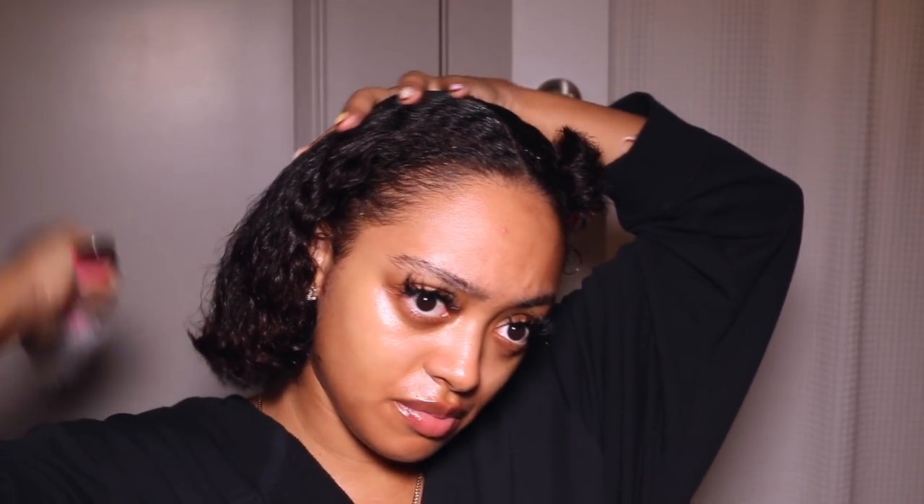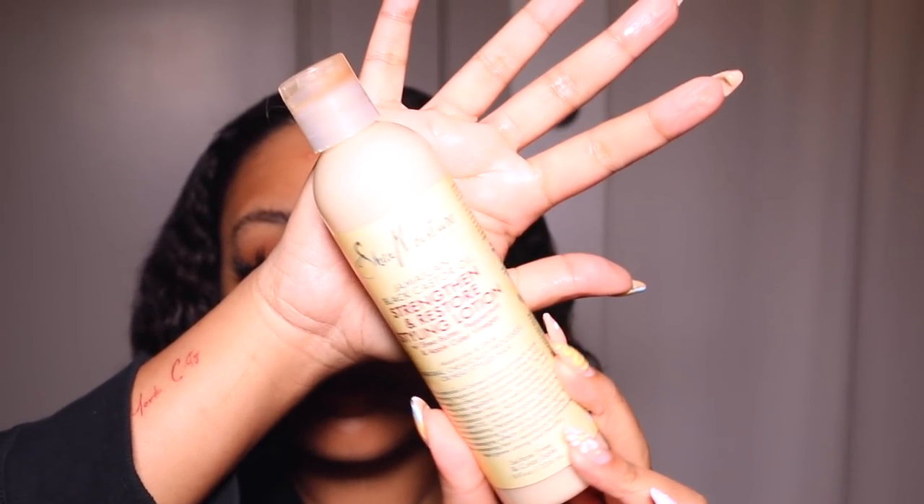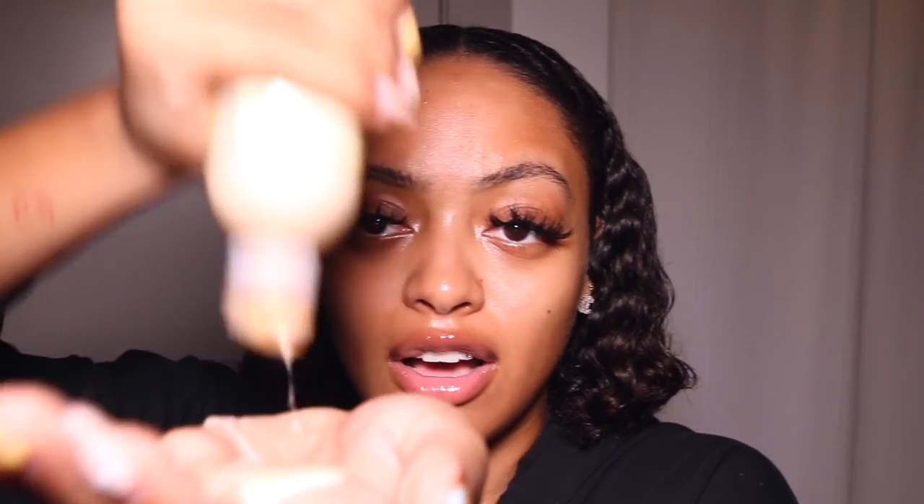Then I go in with the castor oil on my edges and hairline where my baby hairs are, down the middle of my hair, and along the nape of my neck. Castor oil is a lot thicker, so you want to apply your products from lightest to thickest — that's why I went with tea tree oil first, then castor oil. Next I'm using the Shea Moisture Strengthen and Restore Styling Lotion from their Jamaican Black Castor Oil line. It's a very lightweight cream so it won't weigh down your curls, and it promotes healthy hair growth. I apply a generous amount and use my Denman brush to distribute it evenly to every strand.